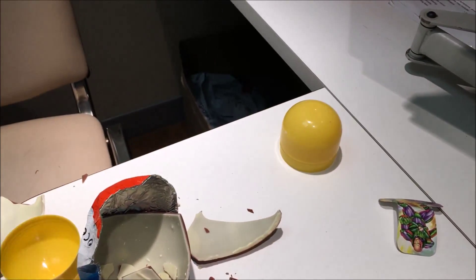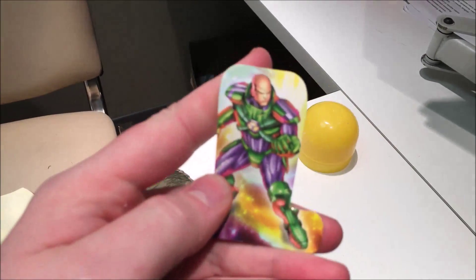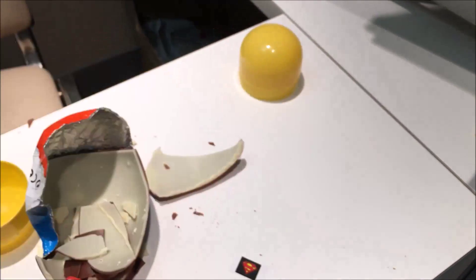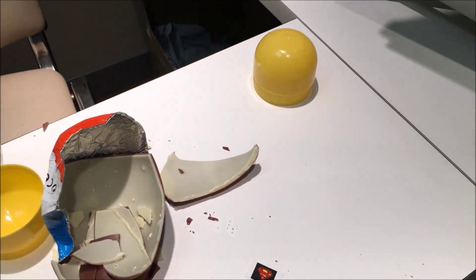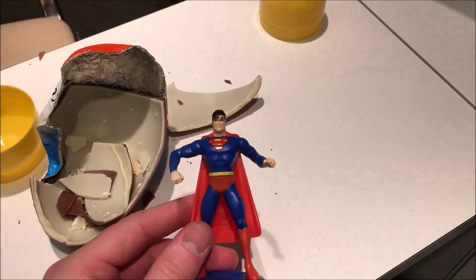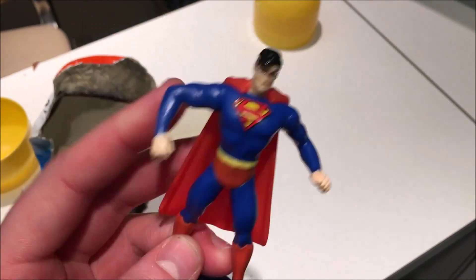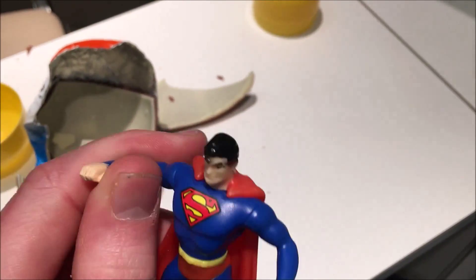Oh, a sticker! We've also got this guy! And finally this guy! Let's quickly put them together and see how he looks! He's looking fabulous! Look at him with his amazing bendy arms, sort of.